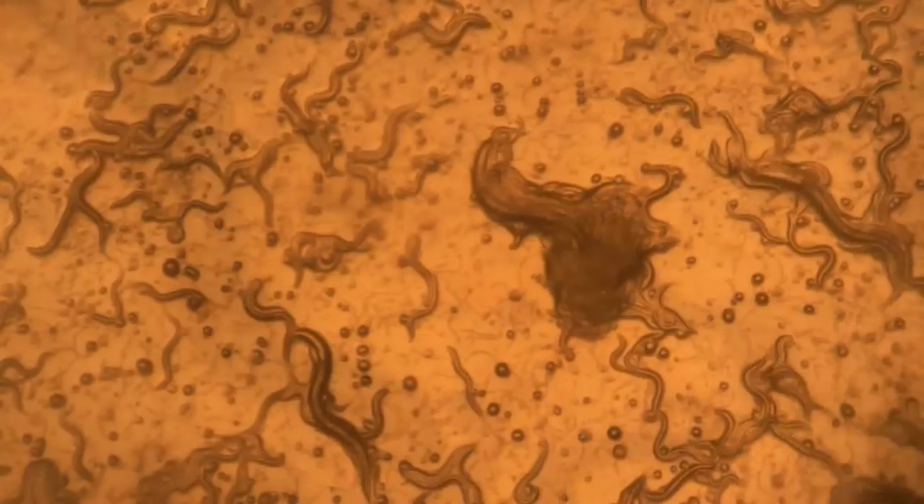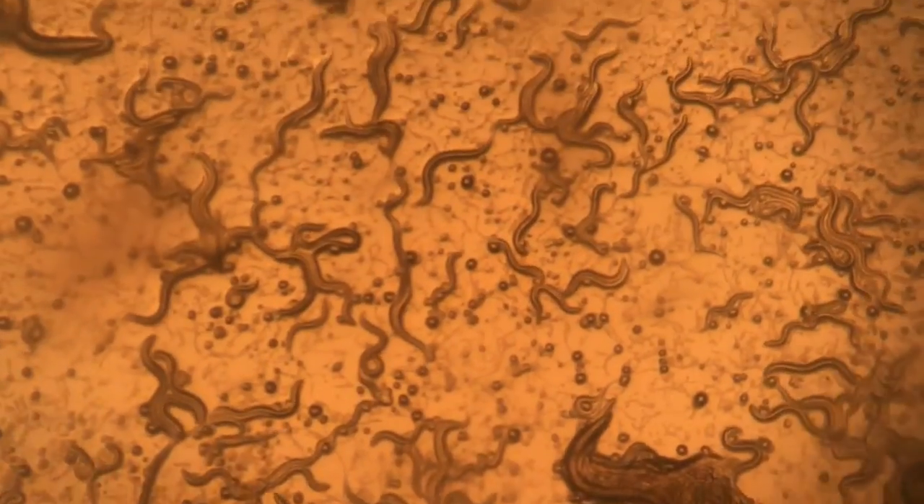Here is the L4 C. elegans, the largest you will see. It is separated from the adult C. elegans due to the absence of eggs within the stomach.